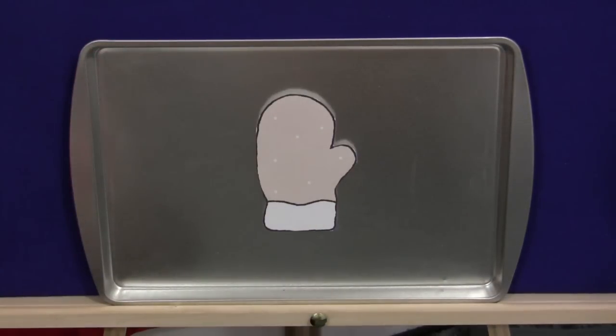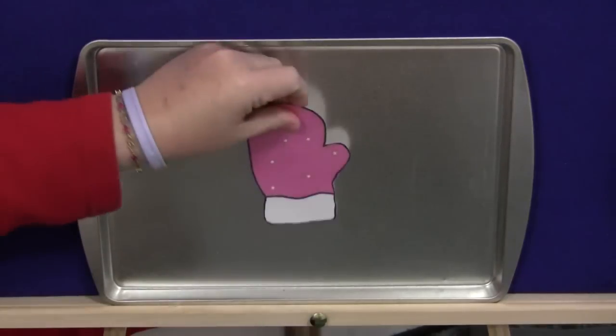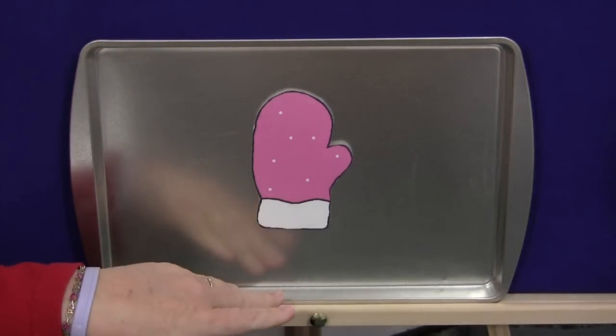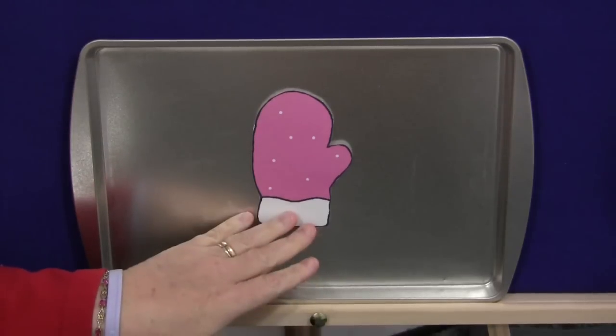Beige mitten, beige mitten, what do you see? I see a pink mitten looking at me. And you would just go through until you've done all the colors — it doesn't need to be in any specific order.